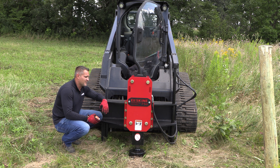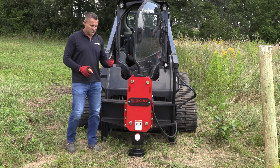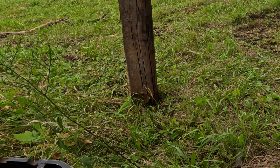The 750 will drive 8-inch, 10-inch posts into the ground. Obviously, depending on ground conditions, what you're doing, you can do T posts, oil well pipe, regular pipe, any kind of wood post, and even depending on the ground conditions, railroad ties.